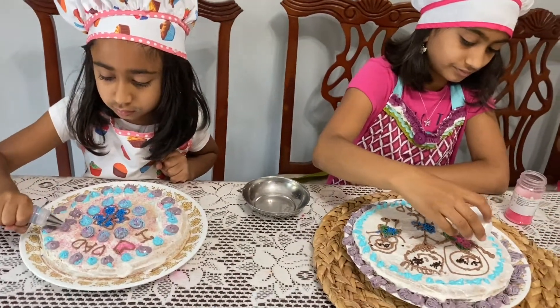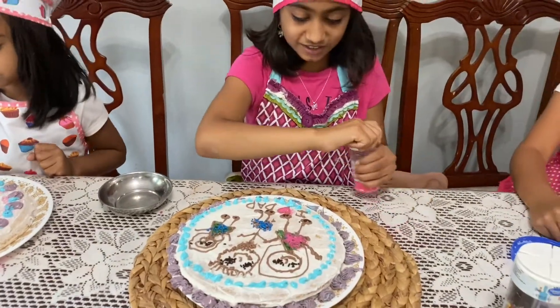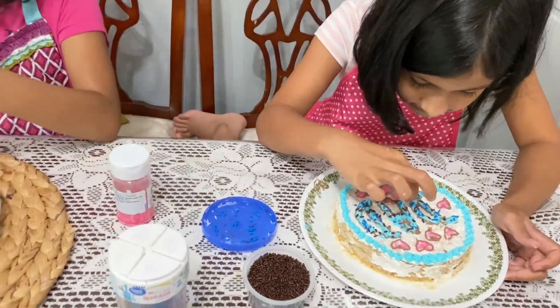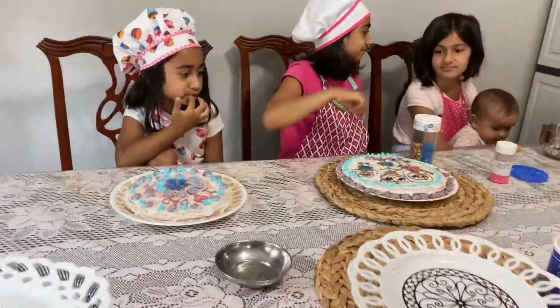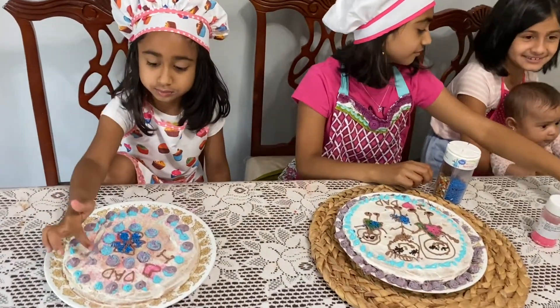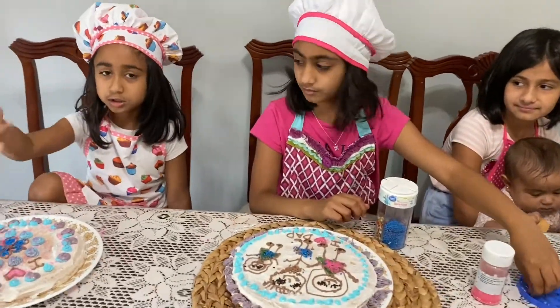How's it going, Nishka? Almost done, guys? Yeah. I'm just making dogs. Oh, that's it, Nishka, you're not eating. I'm just taking the dogs off.